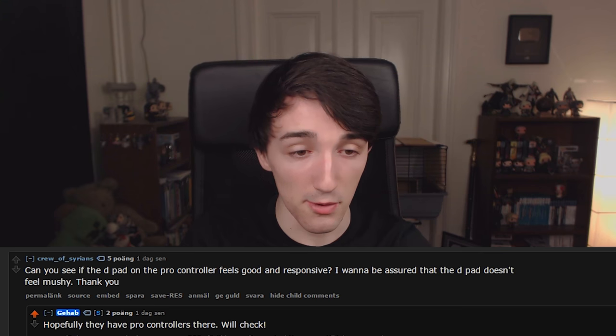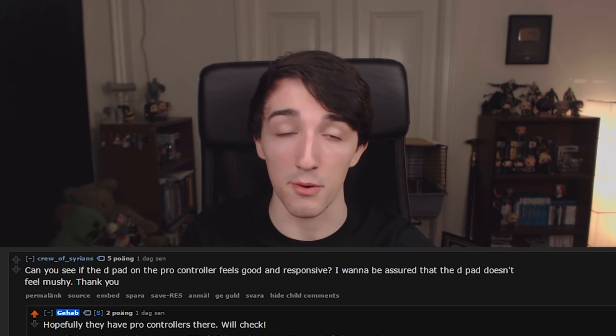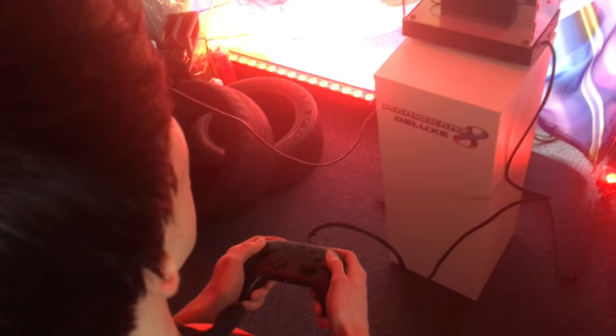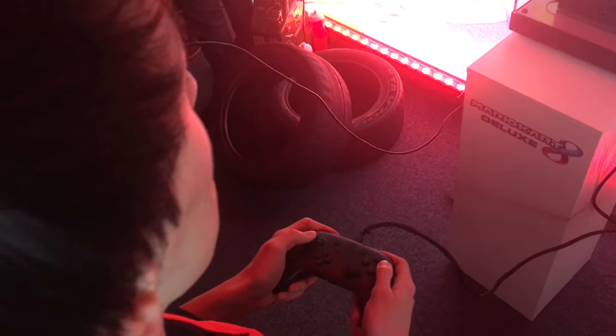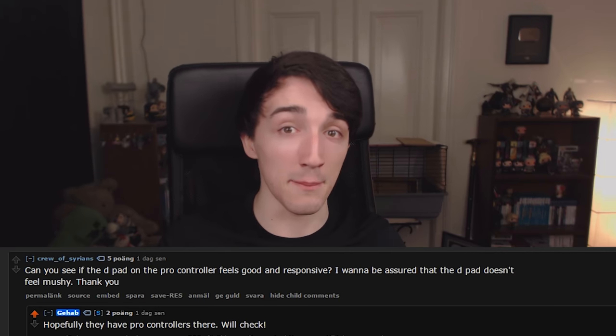On the D-pad of the Pro Controller: in my opinion it was great, though not quite as good as the Wii U Pro Controller. That said, the controller was being used by a lot of people at the event — over a hundred — so it could have been worn out from that. What I did try felt really good and I'm definitely going to be using it.